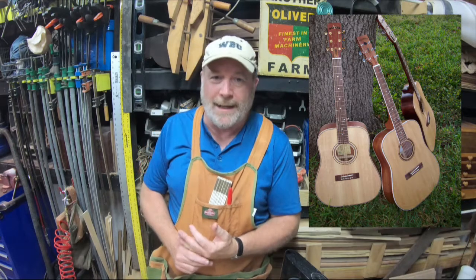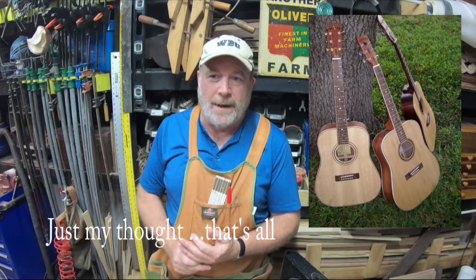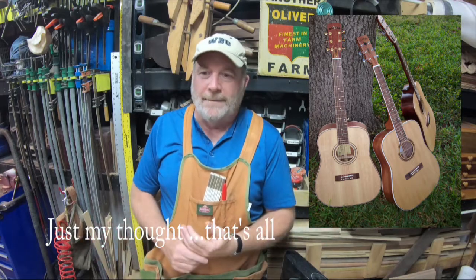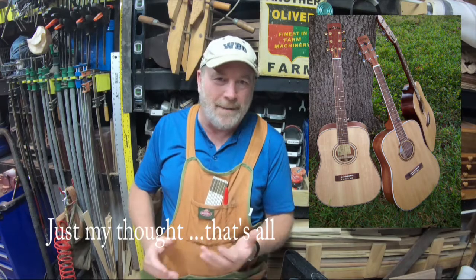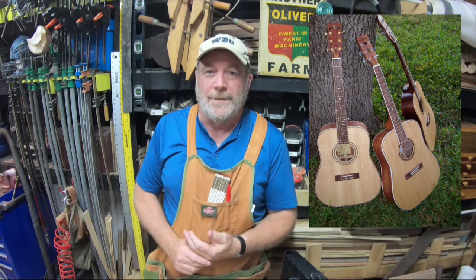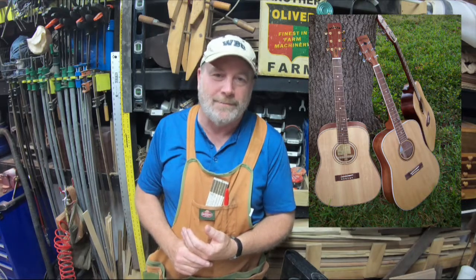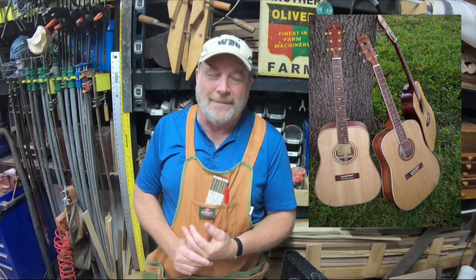It's been said that being a luthier or building acoustic instruments is one of the most challenging woodworking tasks, and I disagree. It's challenging, but it's the same woodworking skills — a lot of math, a lot of angles, techniques like how to steam bend wood, how to shape wood, how to do great joinery, how to get things plumb, square, and true. That's the same for building a guitar as it is for building any piece of good furniture. I hope you enjoy these — please leave a comment, and have a fine day.